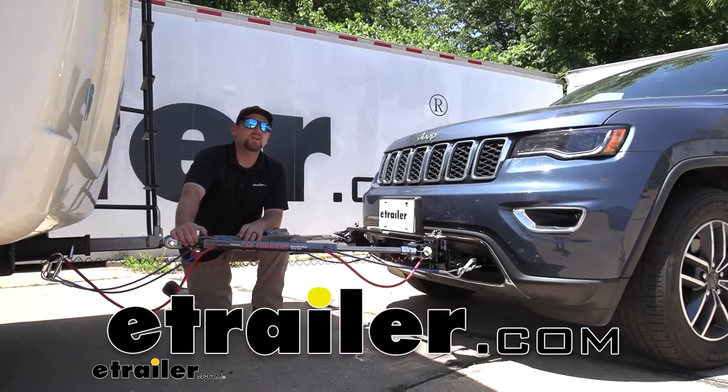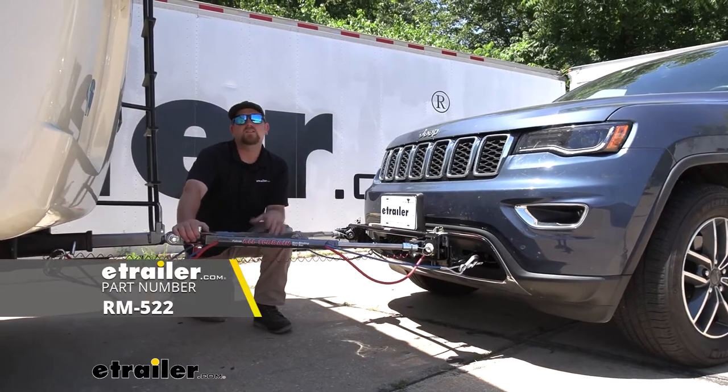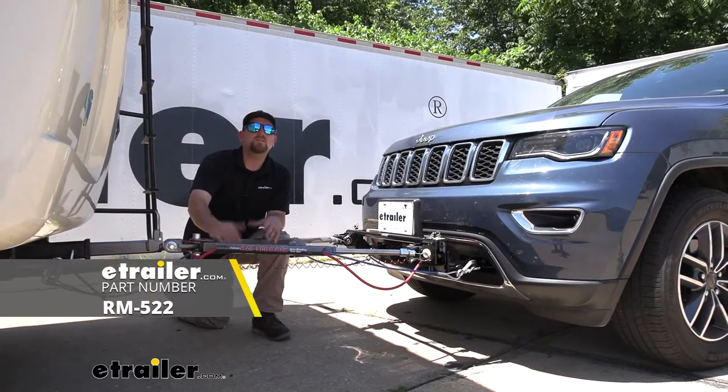Hey everybody, Ryan here at eTrailer. Today on our 2019 Jeep Grand Cherokee, we're going to be taking a look at the Roadmaster Falcon All-Terrain Tow Bar.